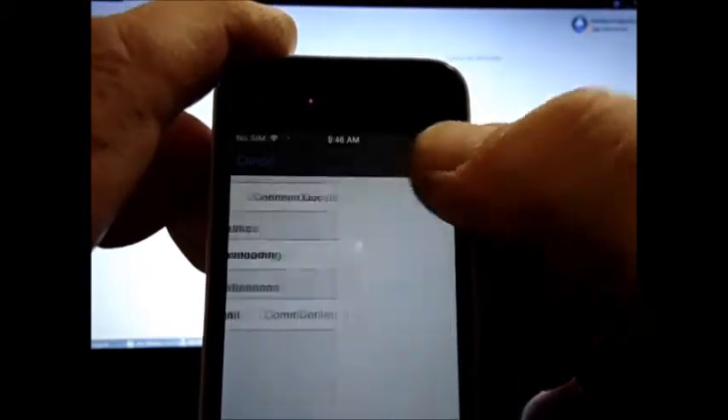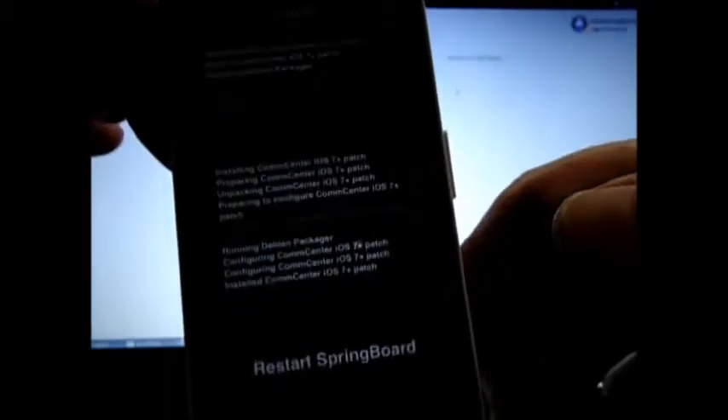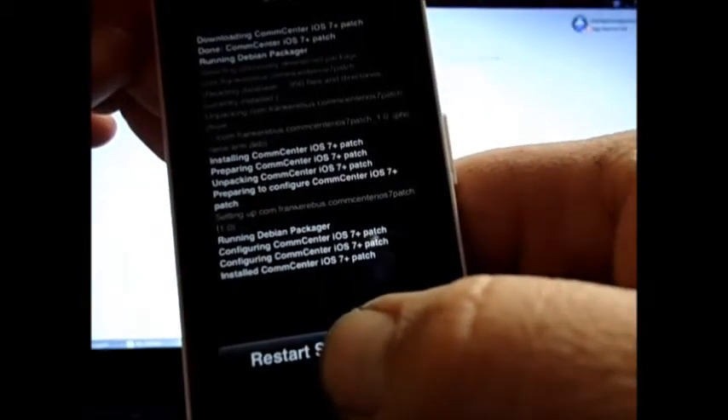Install. Now it's installing. If you get any red lines in there you obviously did something wrong. Everything came out good — hit Restart Springboard.